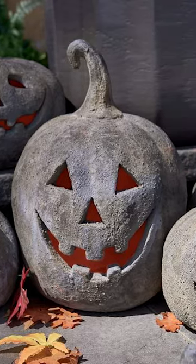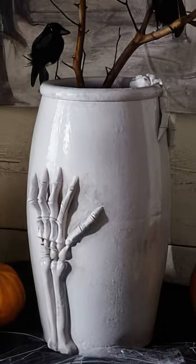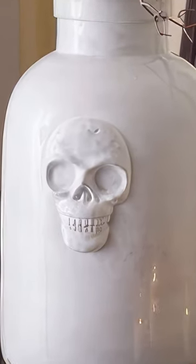My wife loves Pottery Barn, duh. So she asked me to dupe these pumpkins — fine, no problem. But then she asked if I could dupe these spooky vases and I was like, witch please, I was born to be wild.